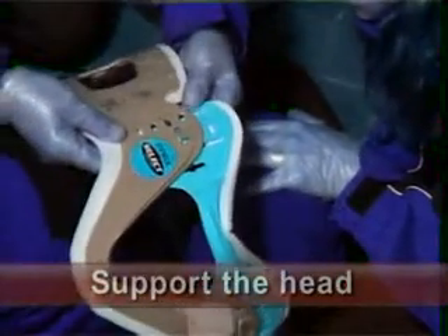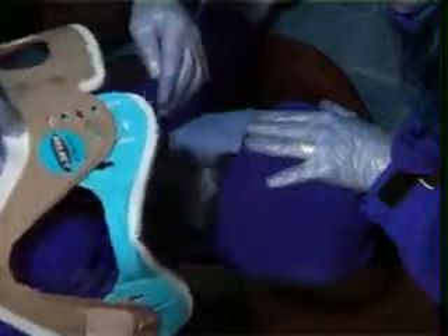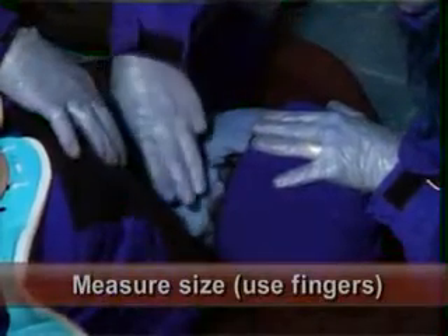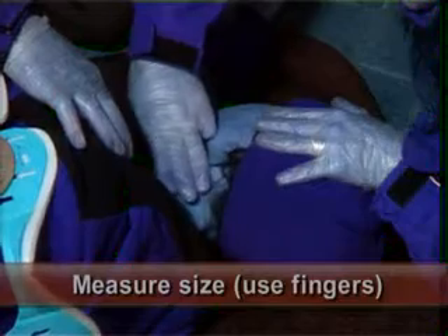We're going to fit an adjustable stiff neck collar under the patient, which needs to be measured. We need to measure from the shoulder to the bottom of the mandible. On this patient it's three fingers long, so we'll measure three fingers.